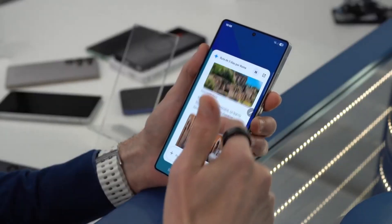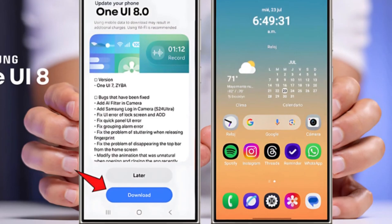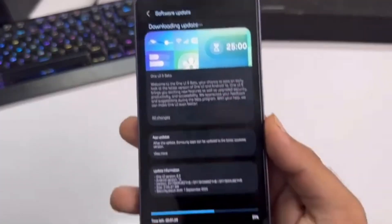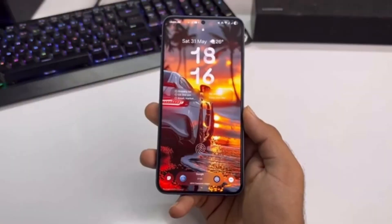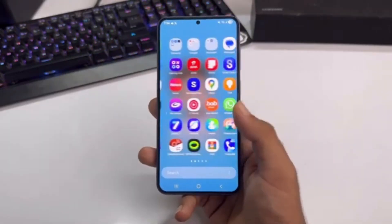Samsung has officially revealed One UI 8.0, the 8th major version of its custom software, and it's based on Android 16. But unlike some past releases, this isn't a huge redesign or a game-changing update. Instead, Samsung has focused on small refinements, stability, and bringing select features from its newest phones to older Galaxy devices.